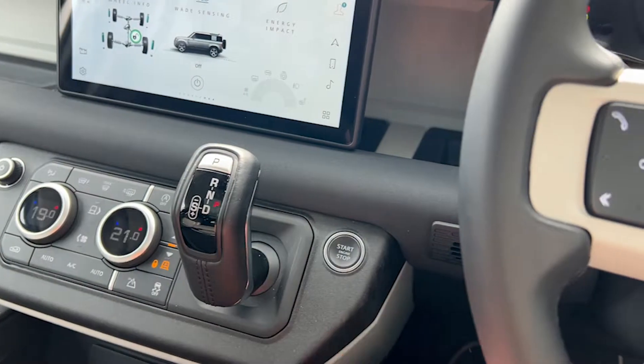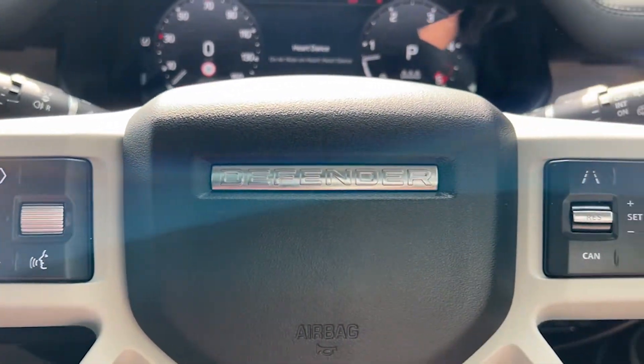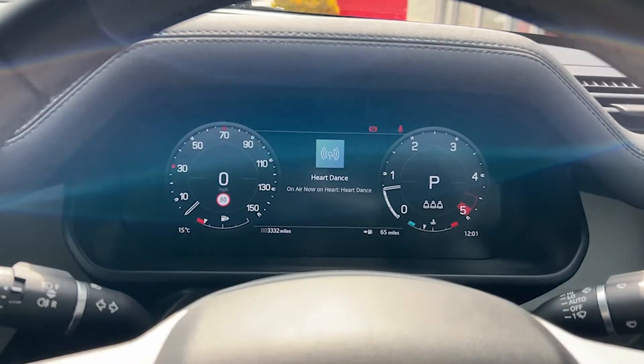As we climb in and sit down, we're sat behind a heated leather multi-function steering wheel. We've got an electric steering column for easy adjustments, and that lovely digital cockpit in front of us there as well.